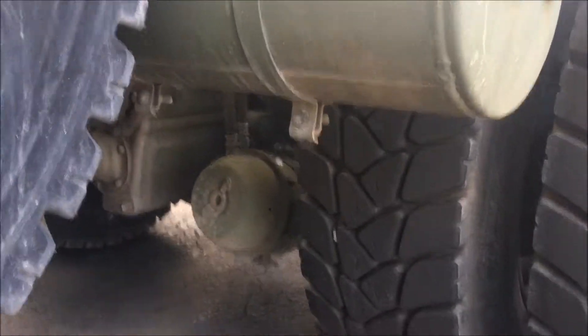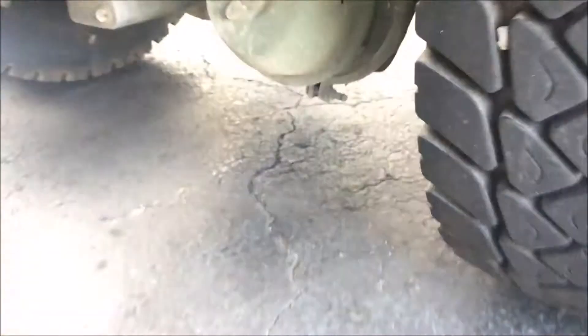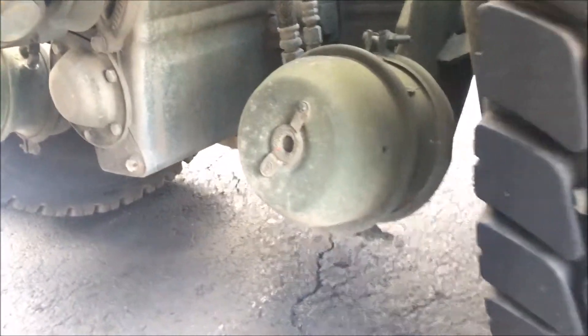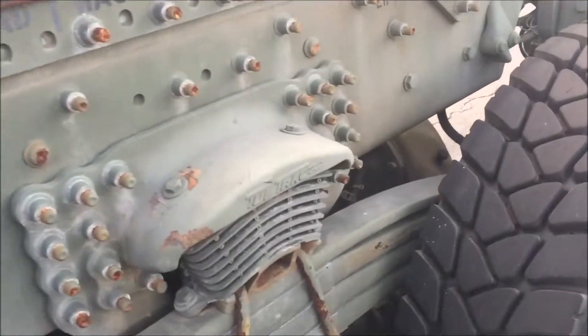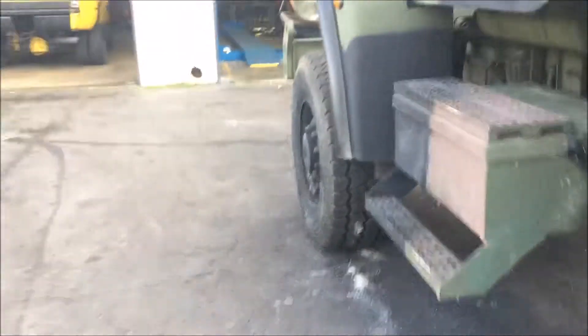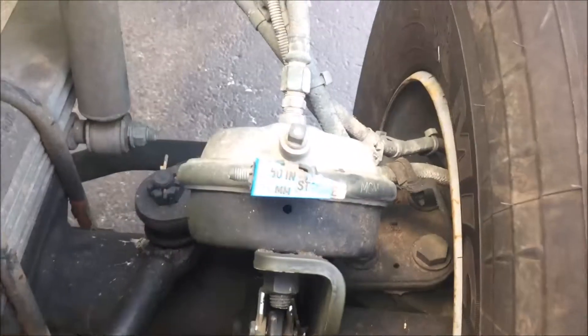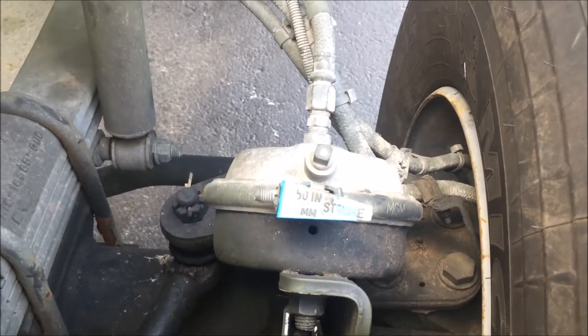What our primary and secondary tanks do is they are the tanks that feed our brake chambers. As you can see, we have a total of four brake chambers in the rear — one brake chamber for each set of tires. Up front, our brake chamber is our service brake chamber for the front tires.